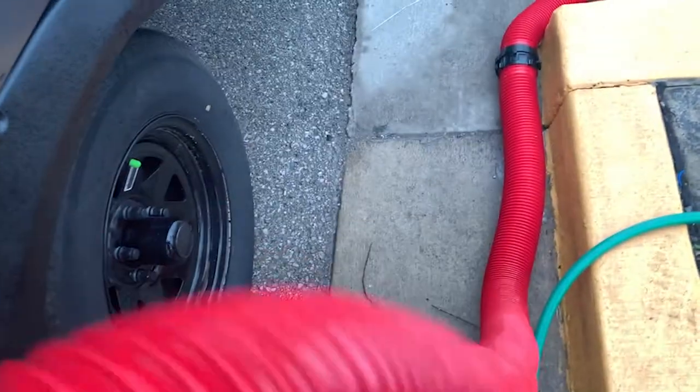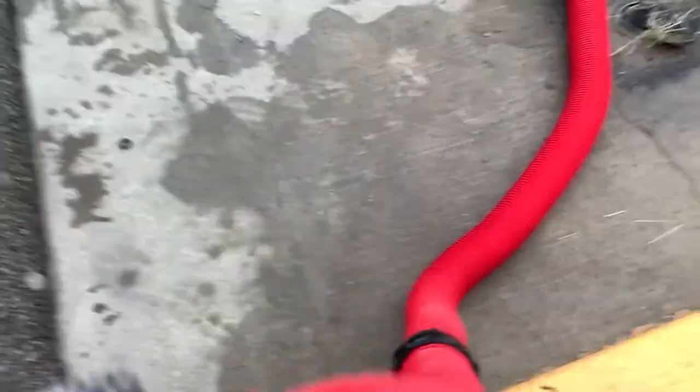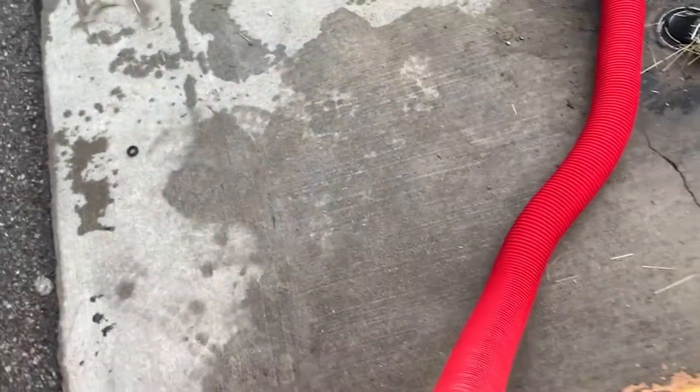You know the reason why you do the black first — it's because the gray tank water isn't as dirty, obviously, and it'll help clean out some of that waste material from the hose.